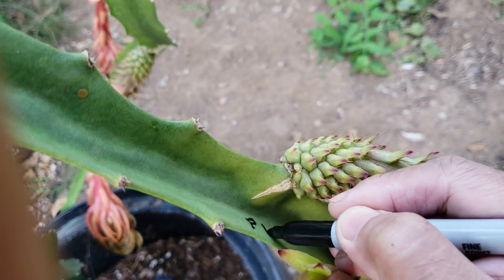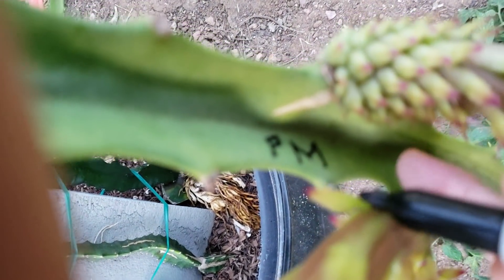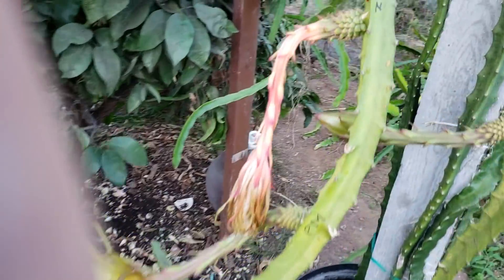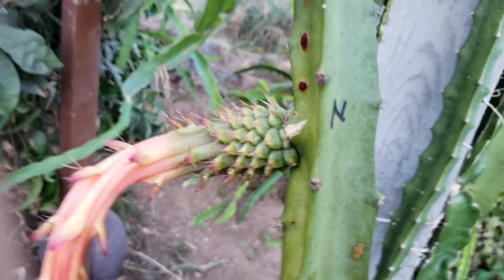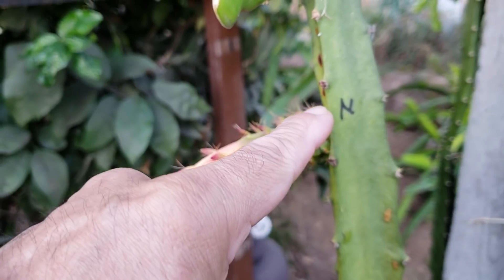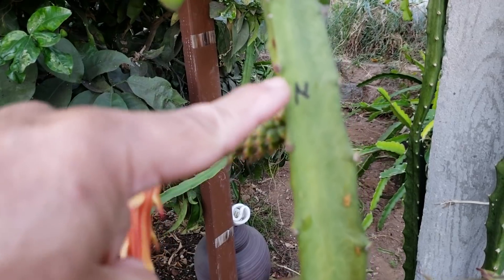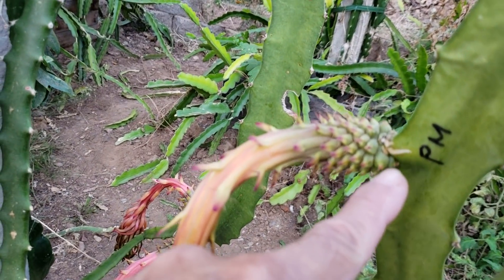So right there — pollinated using mixed pollens. So far all the flowers that have bloomed are still viable; they still look green. This one here is not pollinated, so that's why I put an N. This one likewise is pollinated using mix.